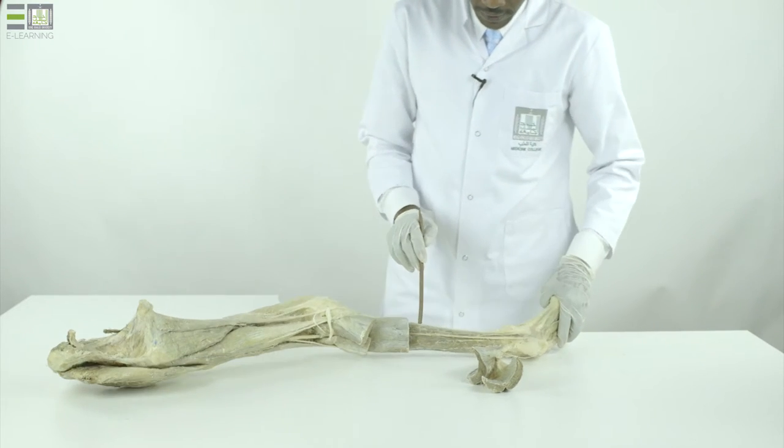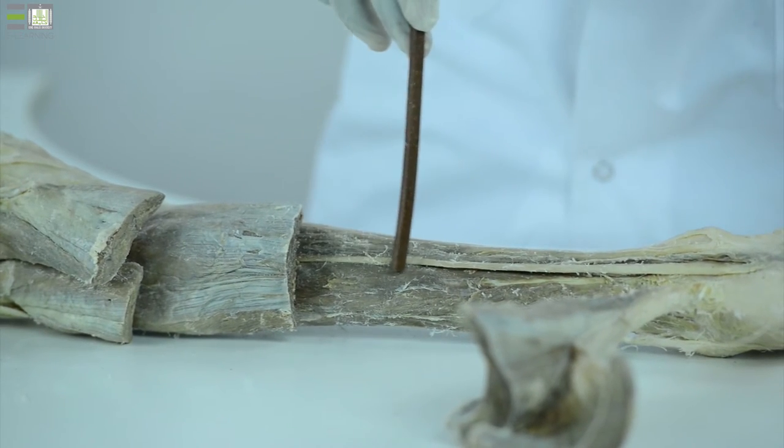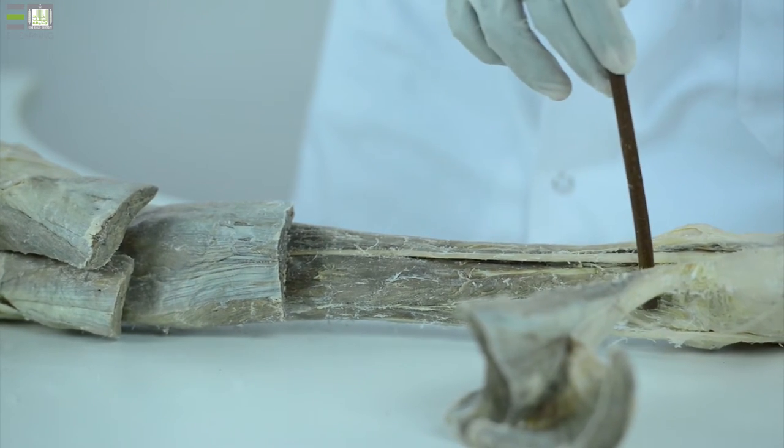And here we can see the tibialis posterior muscle, the tibial nerve and vessels, the flexor digitorum longus, and the flexor hallucis longus.